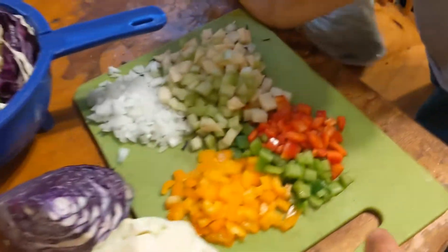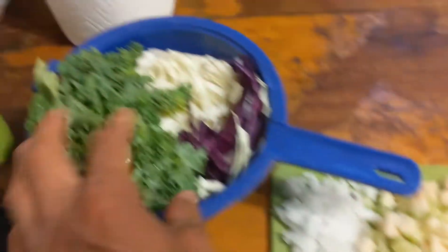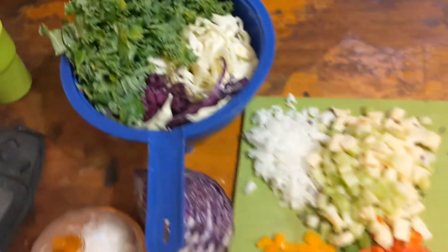Alright guys, so there we go. I'm gonna cut everything out — peppers, celery, onion, cabbage, and the kale. Perfect. Let's get the pan ready and get going.